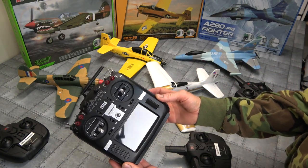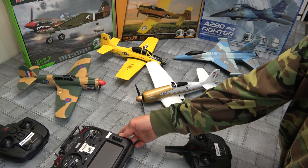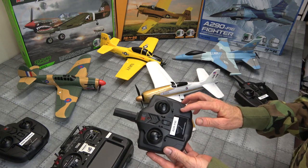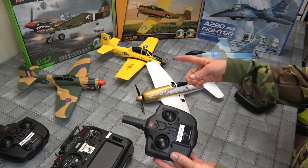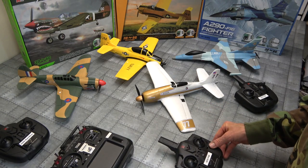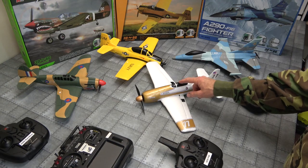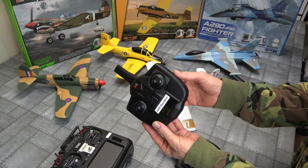I use a RadioMaster so protocols don't really matter for me. First up, I'll show you that I wanted to know whether you can bind any of these original radios to any of the birds — and guess what, you can. That's real handy to know, isn't it? Because if you've seen our maiden crash video on the Rear Bear, this radio is a dud so that's going to go in the bin.